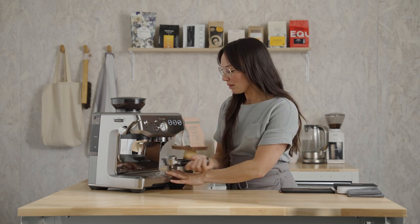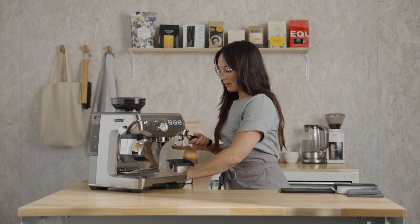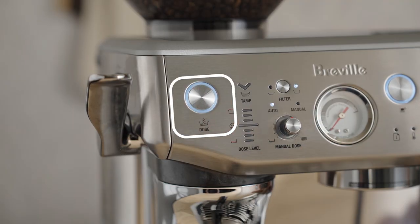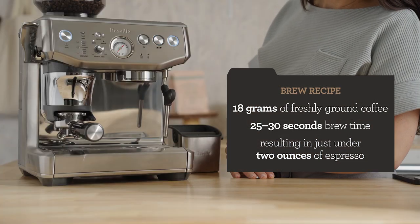Remove the portafilter and just dry and wipe it out. This grinder has a tamp assist system. This machine takes the guesswork out of dosing, and the tamp assist reduces the mess. Insert the portafilter into the grinder cradle, press the dose button, and purge the brew group for two seconds just to refresh the system.